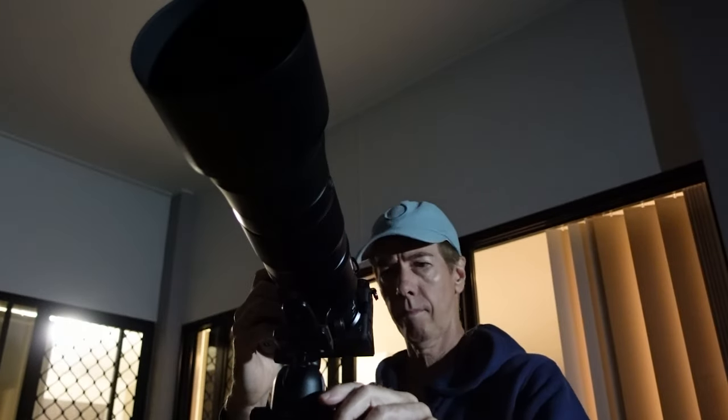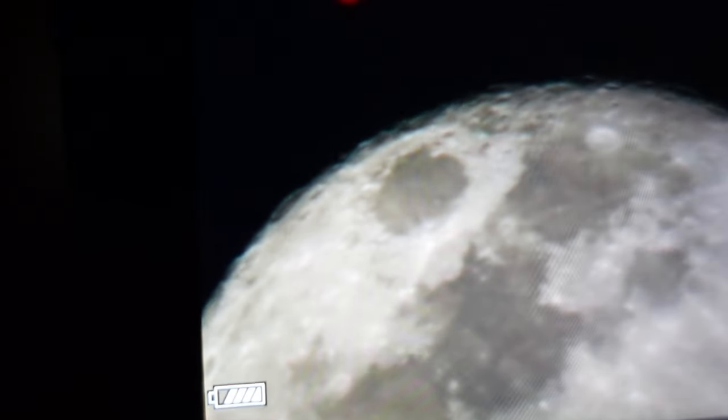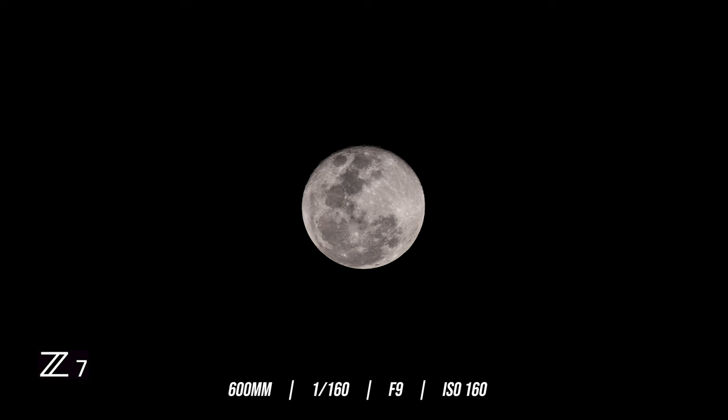So that's the video done. Let's go and get some stills now using the 45 megapixel Z7 and we'll see what they look like. The way I like to achieve a tack sharp focus on the moon — I just zoom in using the back LCD screen on the Z7 and use the edge of the moon to manually focus, then come back out and take the shot. I've just fired a couple of stills off. The settings were: 1/160th of a second, f9, and ISO 160. And this is what it looks like using a 100% crop in Photoshop.